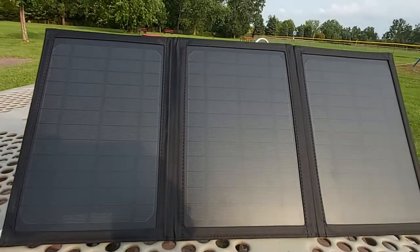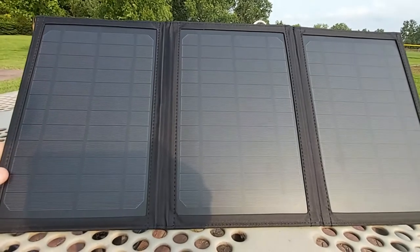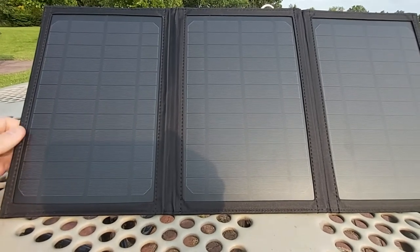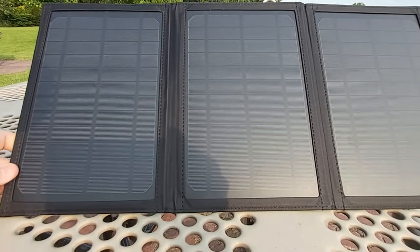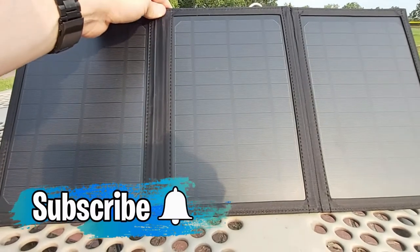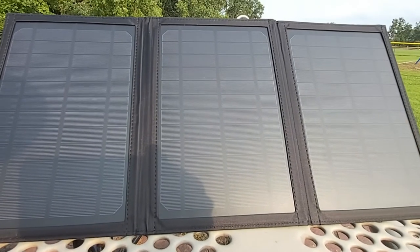The material of the solar panel seems very well built — everything is stitched nicely and made from heavy-duty material, like a thick plastic and velcro combination. Whether folded or unfolded, it seems well built and is definitely worth the money.